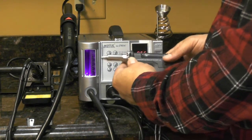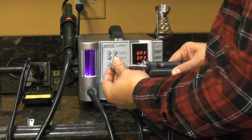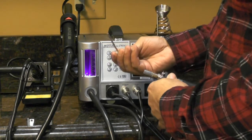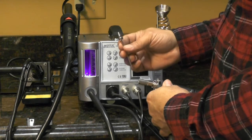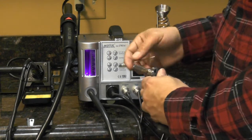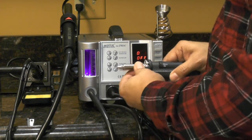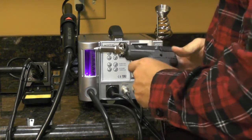To change the tip on the desoldering gun, just remove this collar here when it's cold. There's your tip. It comes with two extra tips — I believe there are two different sizes, and I think you can get three sizes in total. Put it back on and you're back in business.